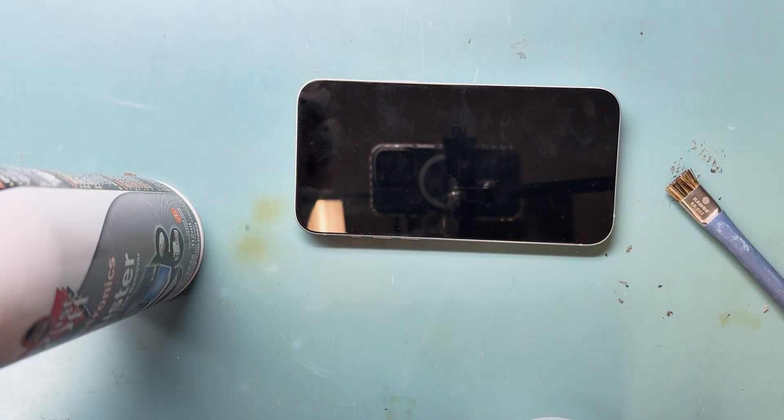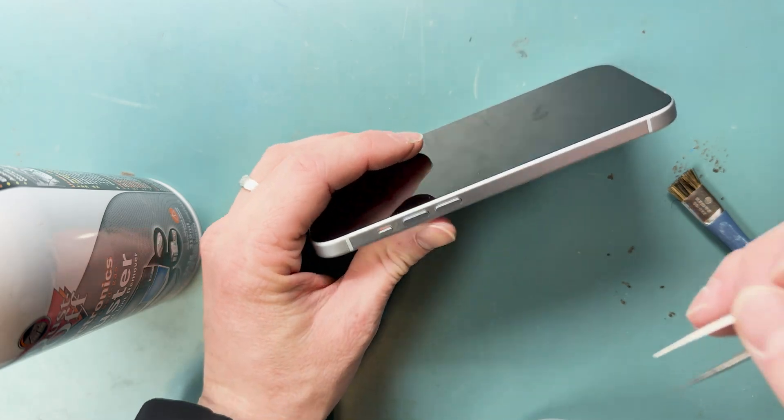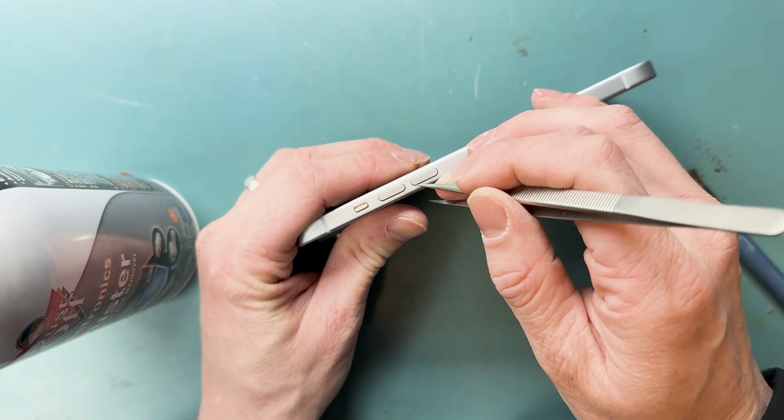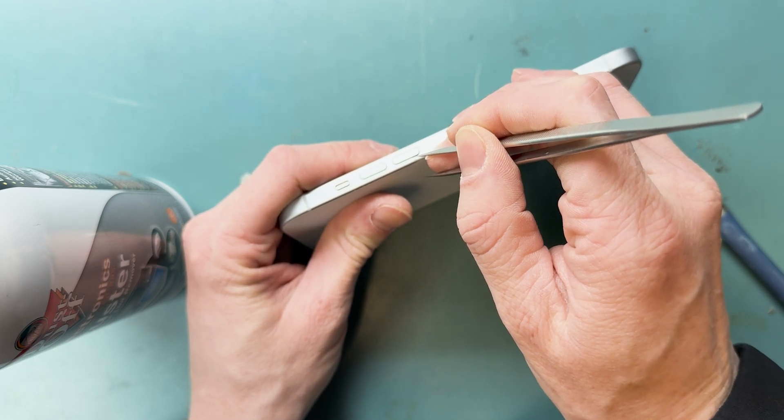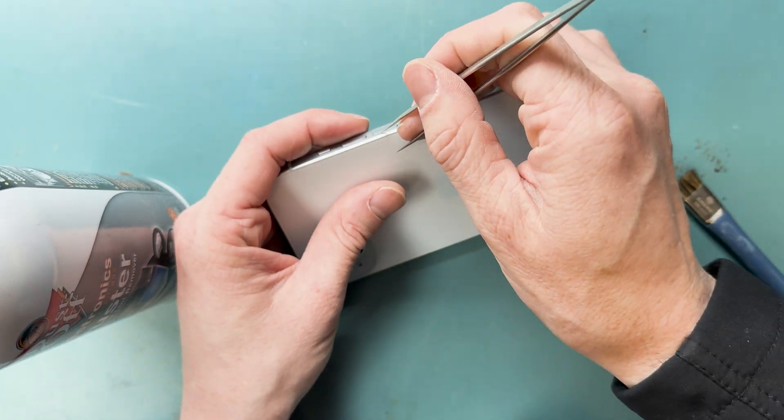This is an iPhone 15 Plus volume button repair video. We're going to try cleaning it out first because the full repair is very lengthy, taking about four hours to complete.